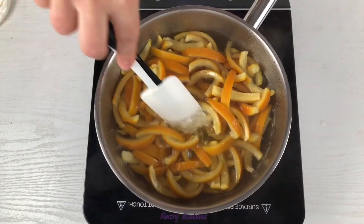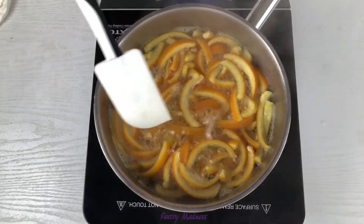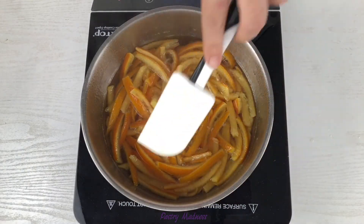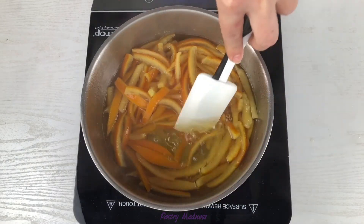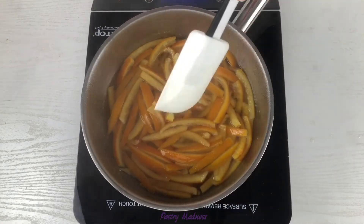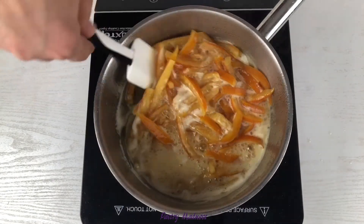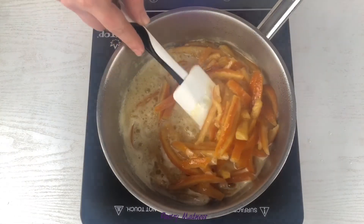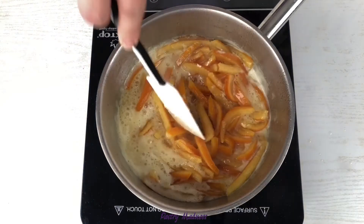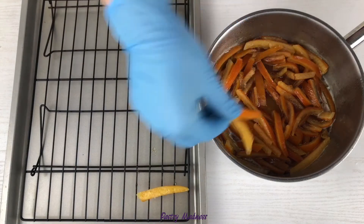Add the sliced orange peels to the boiling syrup, making sure that all the pieces are covered in liquid. Bring it to a boil, reduce the heat to low, and cook the peels for about an hour and a half to two hours, stirring occasionally. Keep in mind that cooking time will vary depending on the amount of orange peels, boiling intensity, and diameter of your cookware. After one hour and 40 minutes, the syrup is almost boiled down and the orange peels are translucent.